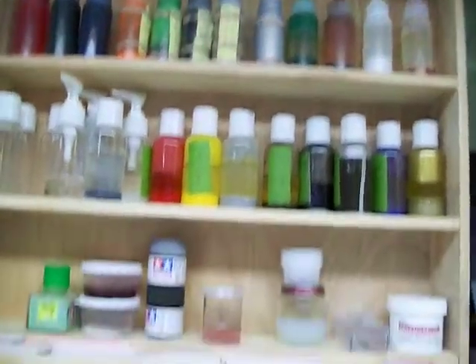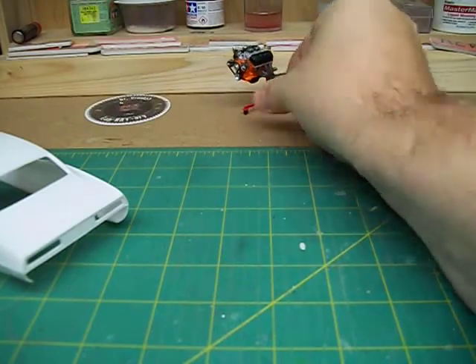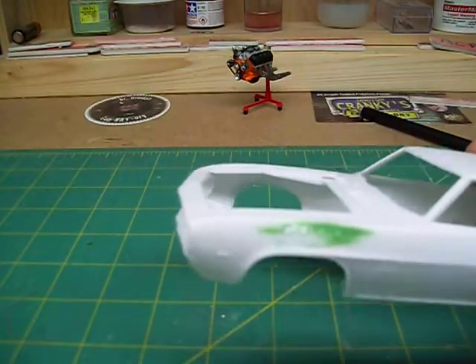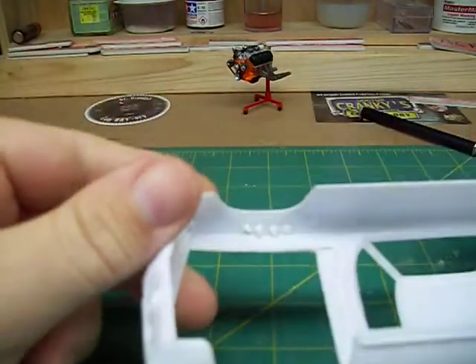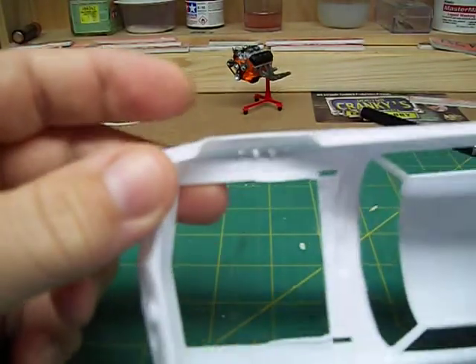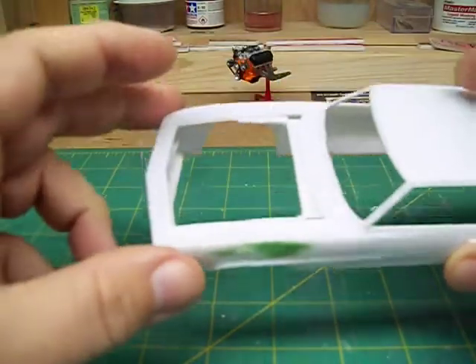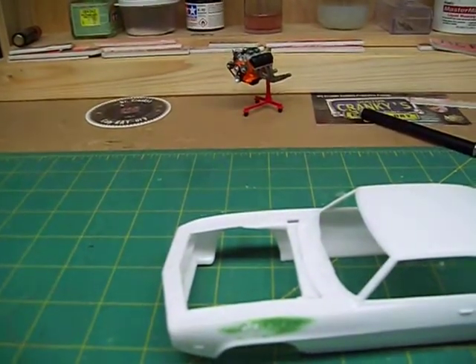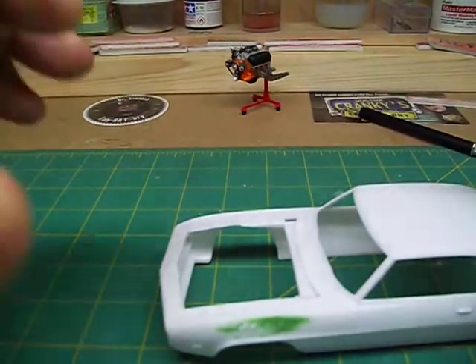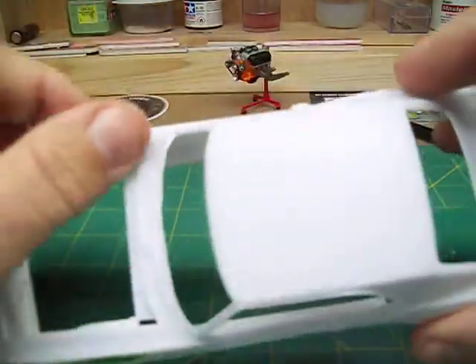I will show you — I'm still working on the Camaro here. I had to go back and fill where I had the exhaust coming out. I just took some pieces of styrene, ran through the holes, glued them, and cleaned the back side up. Put the front sides cleaned up nice. We got that cleaned up, so I'll be ready for some paint. Getting some old lines and stuff off of it, getting it ready.